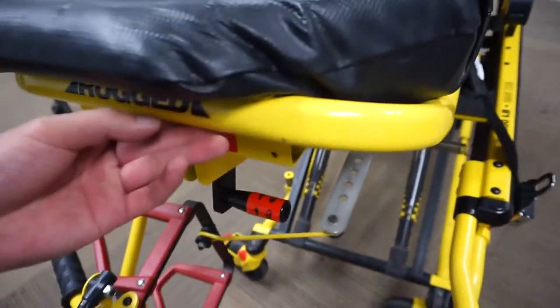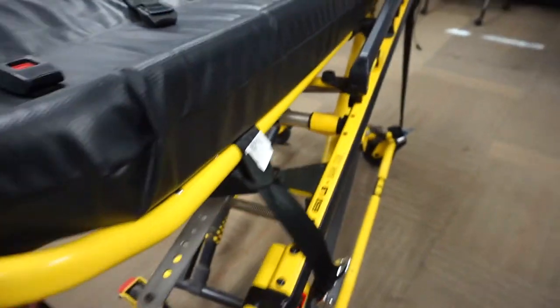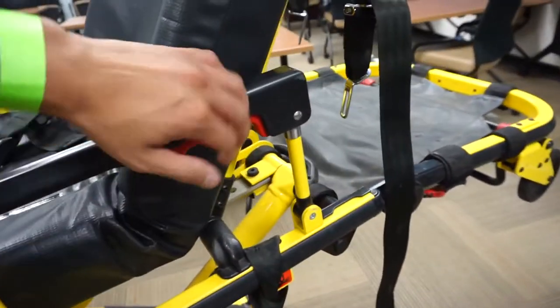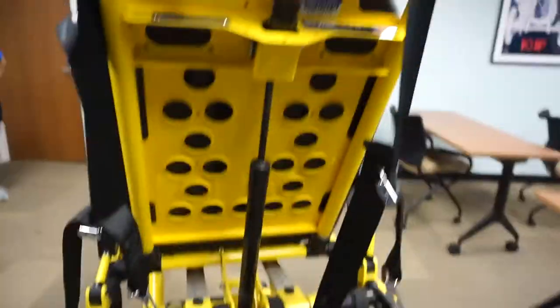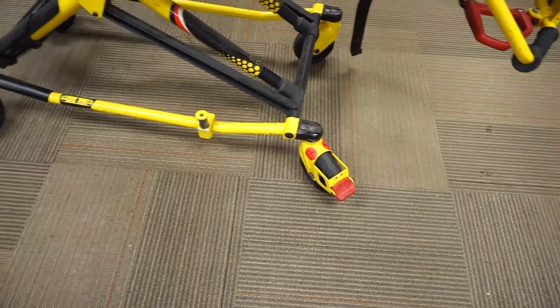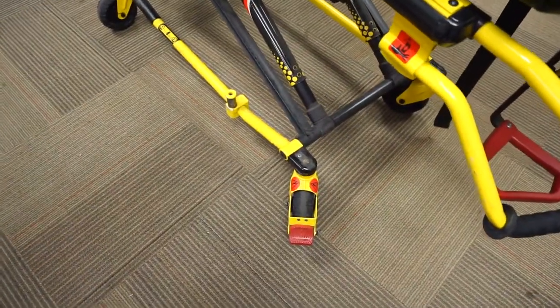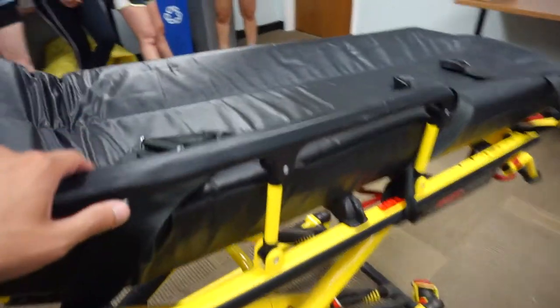The feet part of the stretcher can come up, but we don't teach or utilize this position anymore — this is called Trendelenburg, used to try to get fluid back to the core. We've got handles that can come up and down. There's a red handle on the bottom — so if you're in a tight spot, for example an elevator, we can bring that down and raise the head of the stretcher up and down. This is a rather older Stryker — newer ones even have a steering mechanism. To protect yourself, anytime a patient is coming on or off or is on the stretcher, we should always have at least two hands on it — whether that's your two hands or one of your hands and your partner's.